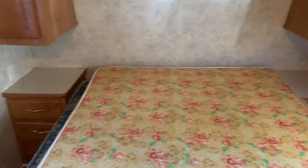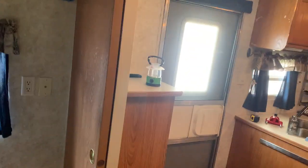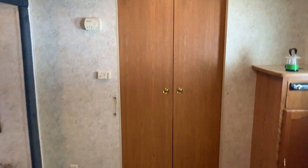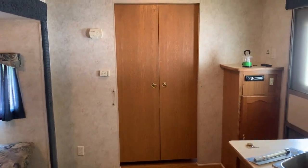Bedroom. Mattresses don't have any gross stains — I'd probably just go ahead and buy some new ones anyway. Storage. This is obviously the master bedroom. I'm not going to open them all; there is nothing gross in them. Some hangers you may or may not want. Here are the closet doors — I'll shut them up for you. That's what it looks like with the door closed.